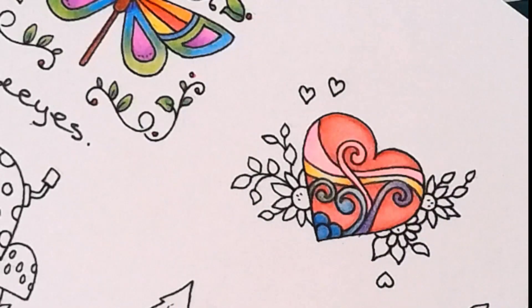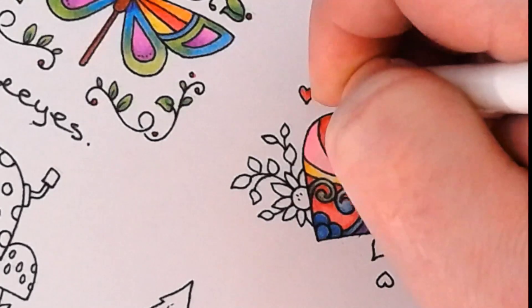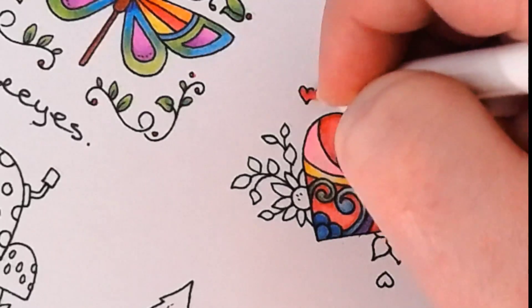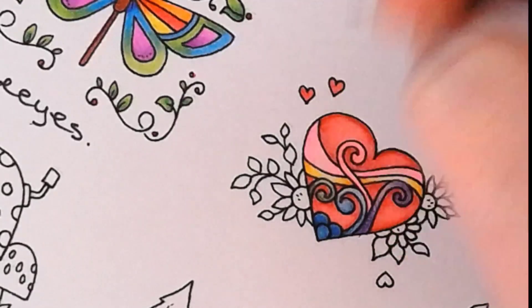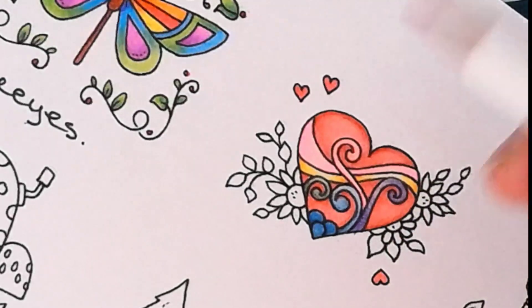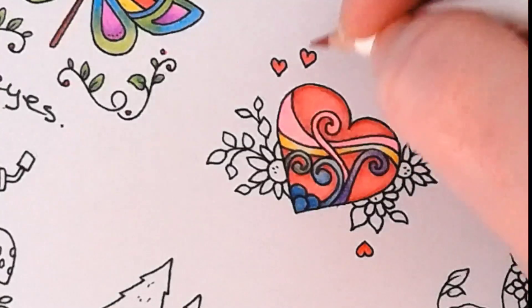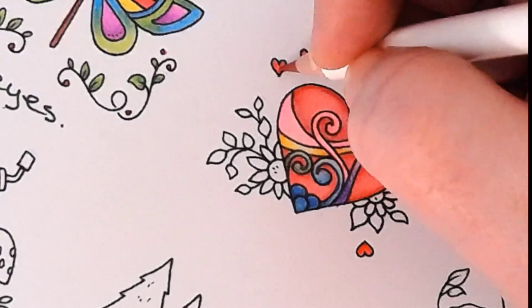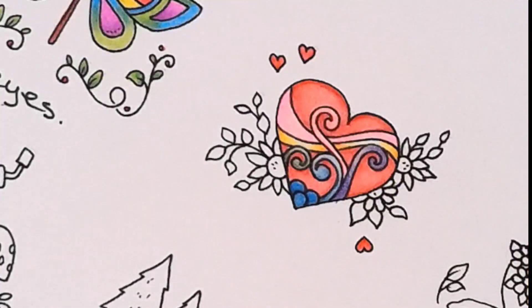Now we're going to do these little hearts here, so we're going to take our cherry red. They're really tiny so they won't need a lot of layering. That's what I do in the kitchen too — add a little bit of this and a little bit of that, and it makes it perfect. Now we've just got the flowers to do, and I'm going to do a couple of them in yellows.